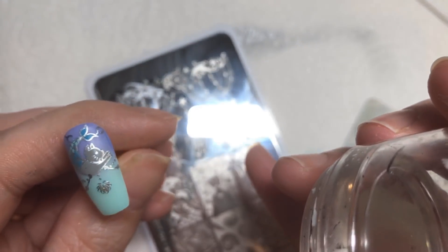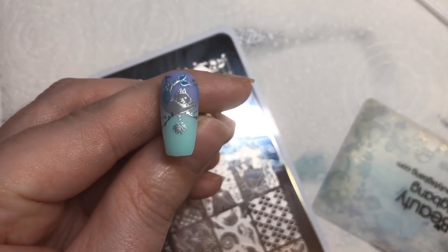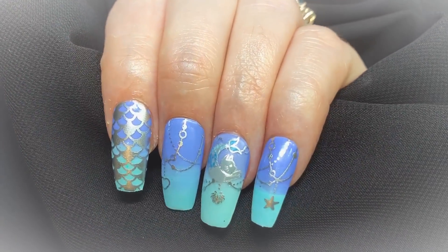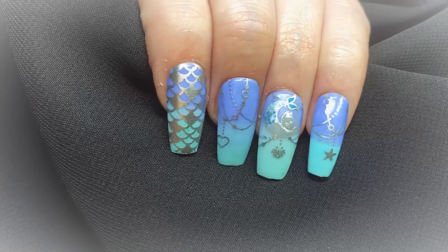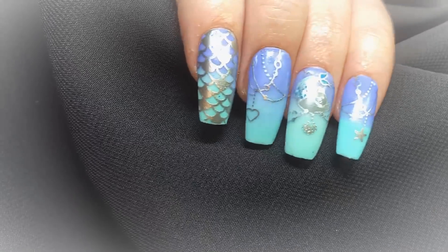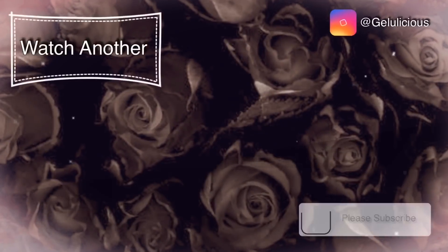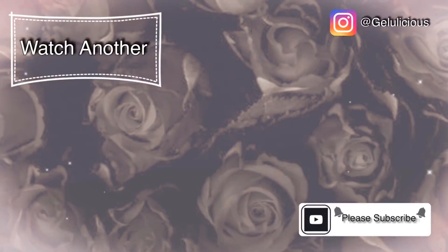I finished the images off by just adding a few dangly-style items. Please let me know your thoughts on this mani, and if you recreate it, please tag me on Instagram at Jellylicious — I'd love to see your recreations! Thank you so much for watching; please hit that free subscribe button, give this video a thumbs up, it all really helps my channel grow. Until next time, bye!